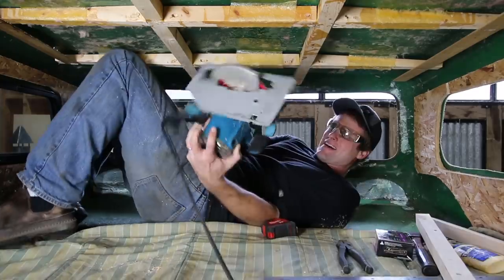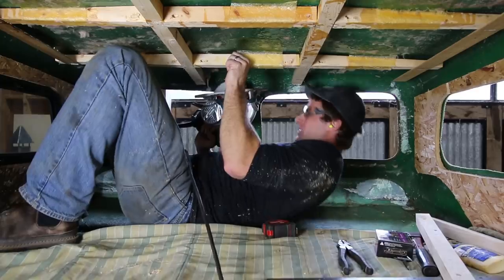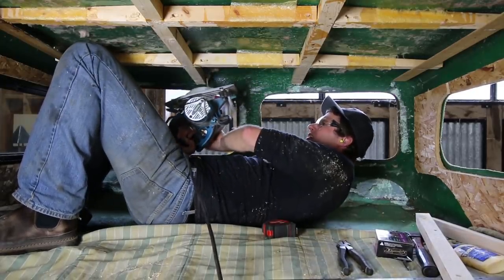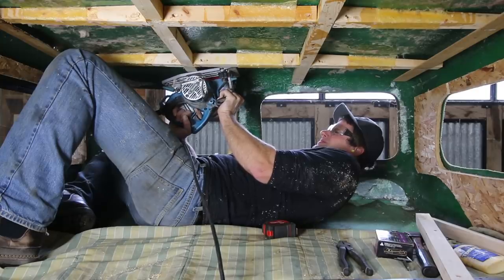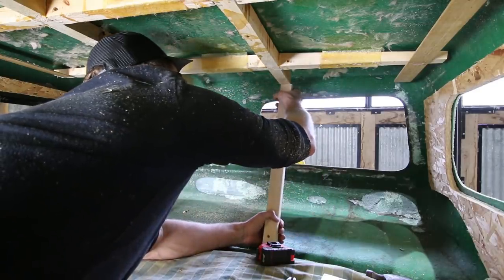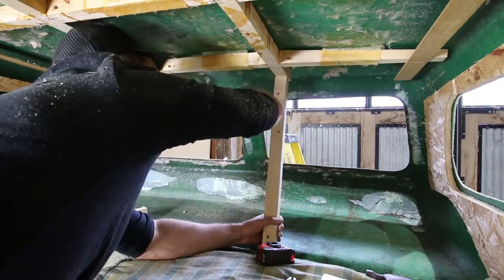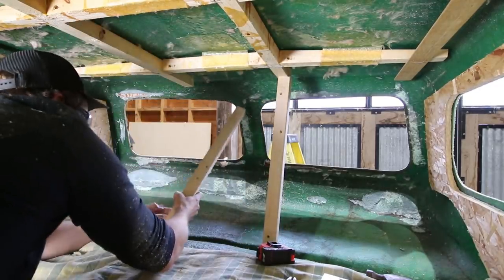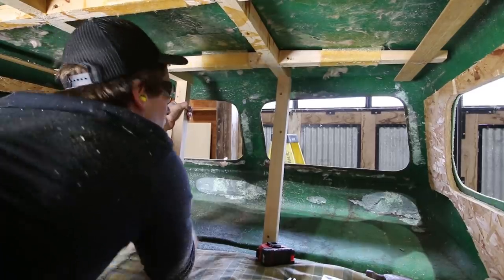It's really awkward working in the small pull-out bed area of the van above the cab. This is going to be fun. I cut the ends of the existing framing flush so I could attach the new rib to the ends of them. I'm not quite sure how this was all supported originally — it seemed pretty weak.